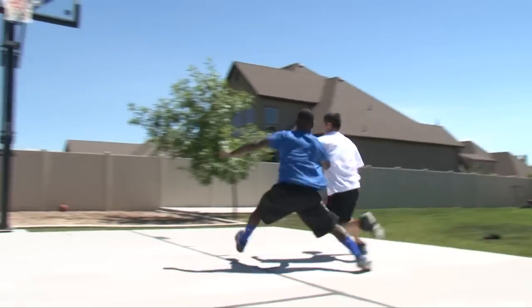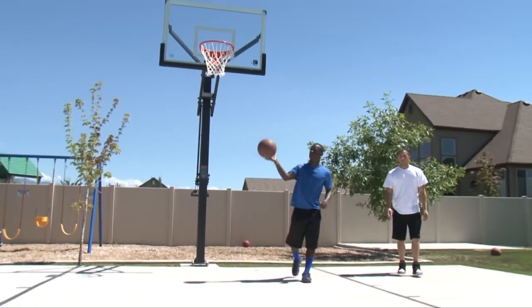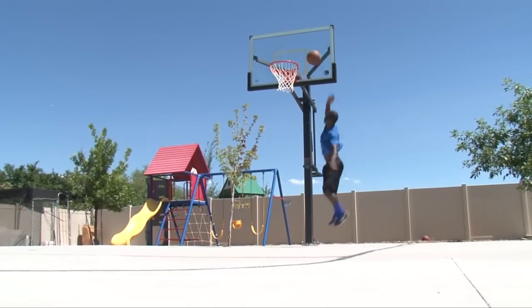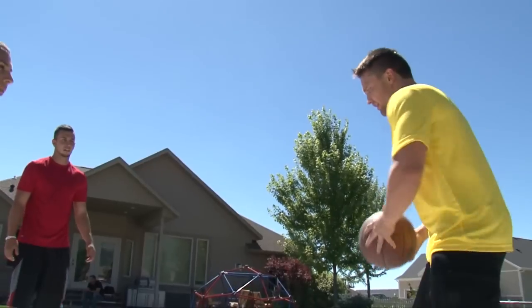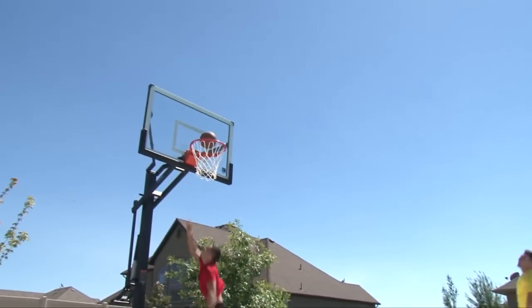The clear 10-millimeter tempered glass playing surface combines professional styling with superior performance. When it comes to backboards, nothing beats tempered glass for ultimate rebounding performance. And just like professional boards, our clear-view design makes it so nothing obstructs the view of your shot.